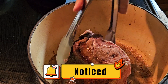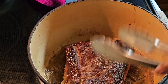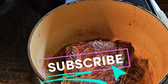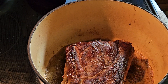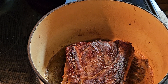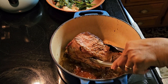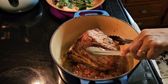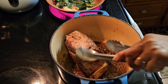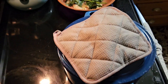Okay guys, when it's set up, we'll turn it over. We're turning it over, cooking the other side. And on the other side, I'm cooking Talbos ng Kamote.